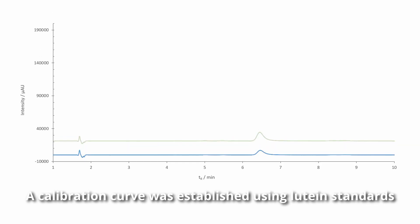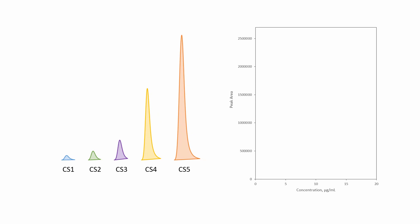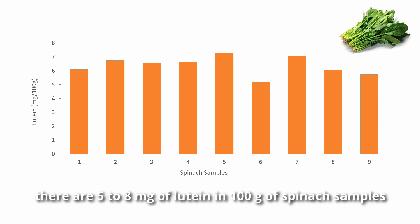A calibration curve was established using the routine standard. You can see the results of the spinach sample. Nine samples were selected from 27 batches of spinach. The final results showed that, on average, there are 5 to 8 mg of lutein in 100 g of spinach samples.